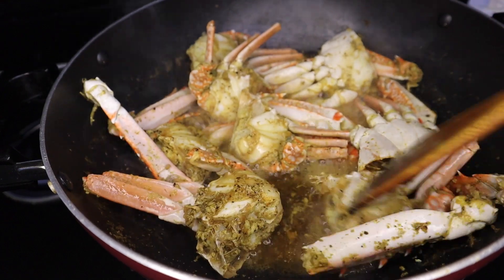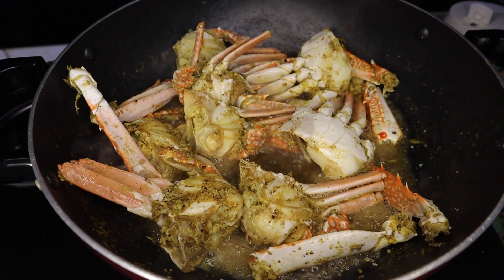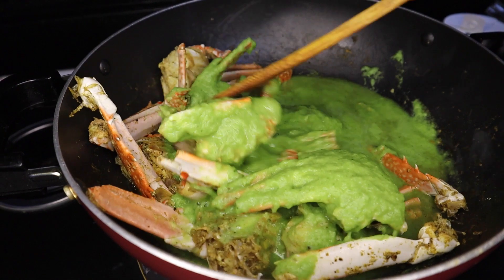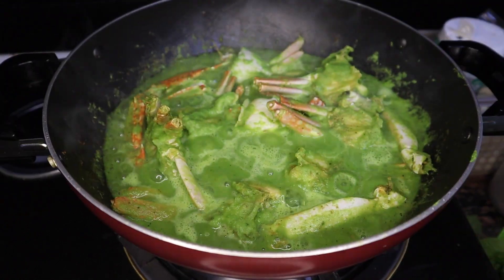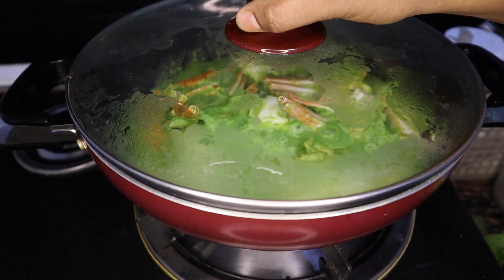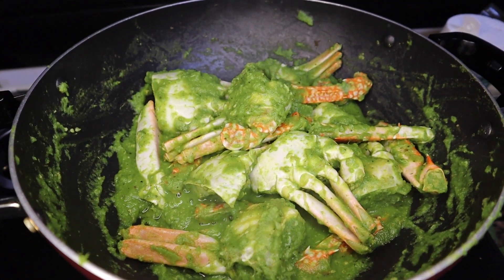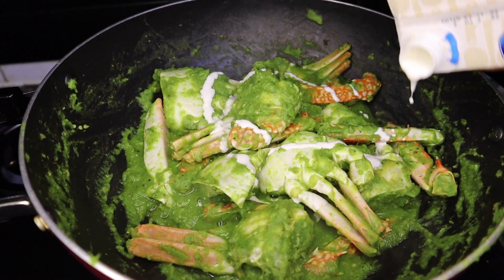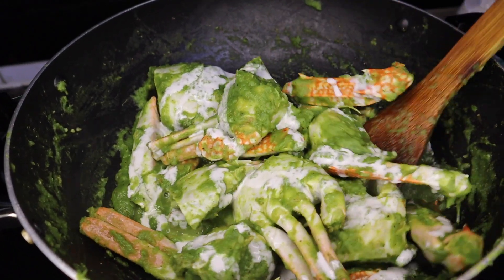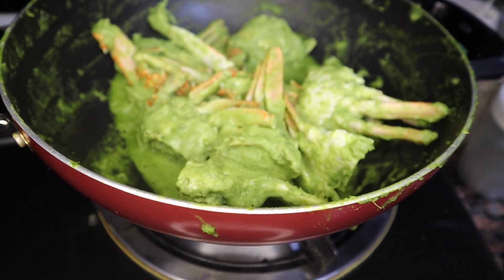We are ready to make the green paste. We will mix it with a little bit. We will mix it with green masala and mix it with a little bit. We will add a little bit of masala and a little bit of cooking cream. We have the green masala in a green colour.